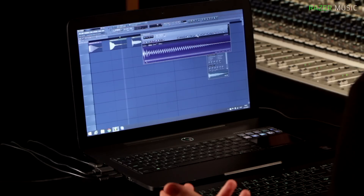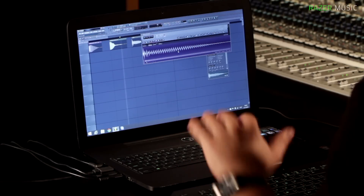Up next is this tom sample. Tom samples are a little bit more tricky because they tend to pitch down. I learned — and I'm not sure this is 100% the right way — but you always have to look at the point where it ends, and that's the root note of the sample.